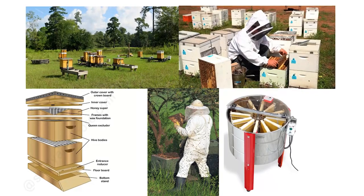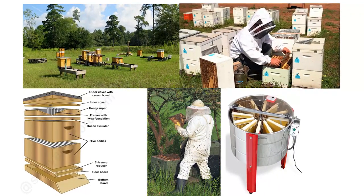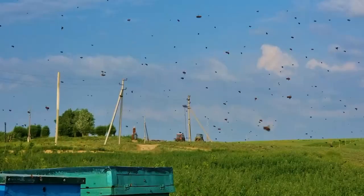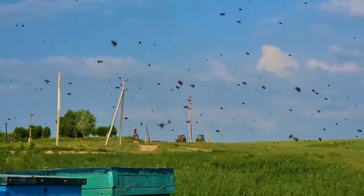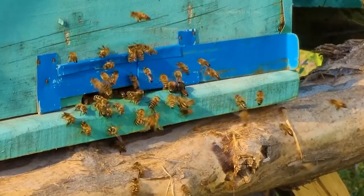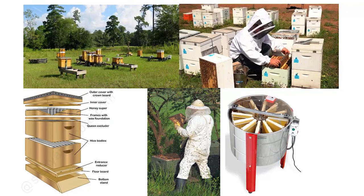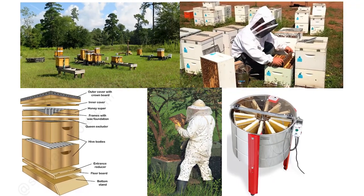As you can see in the diagram, this is the apiculture setup, also called an apiary, that most people have commonly seen in their surroundings. This setup is commonly used in Pakistan, India, and other agricultural countries. There are many advanced hive boxes used for the keeping of bees.